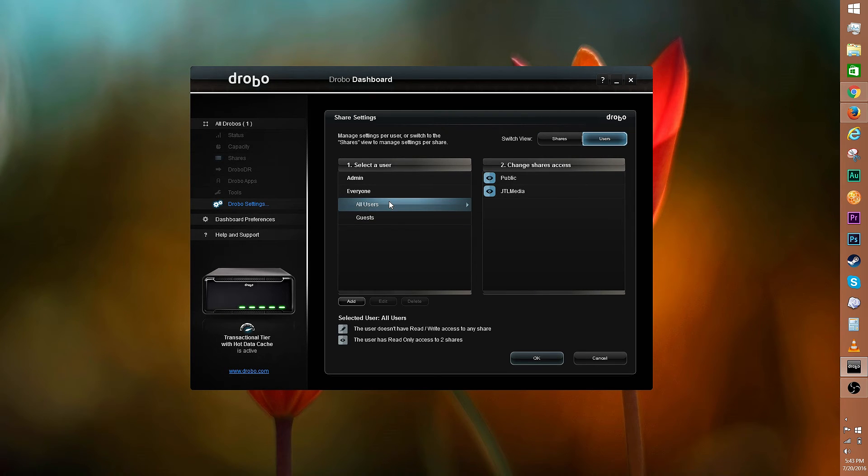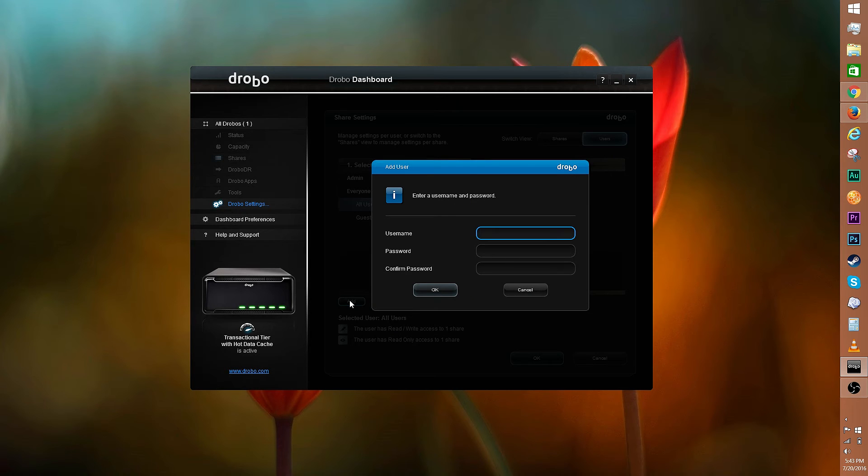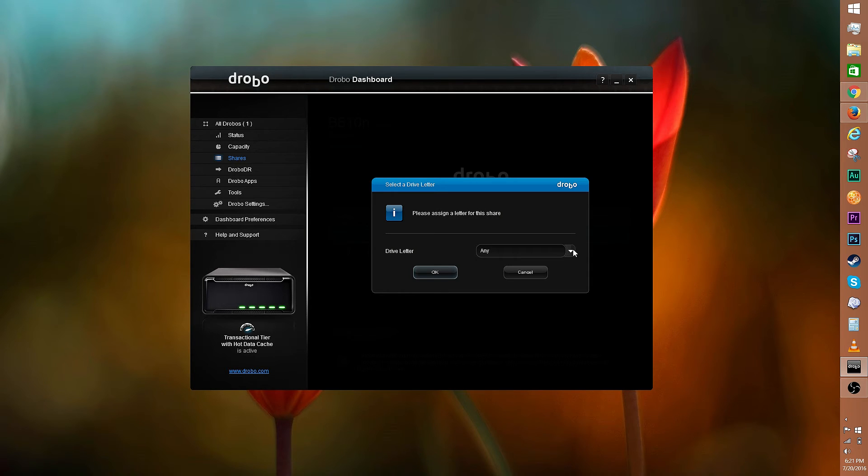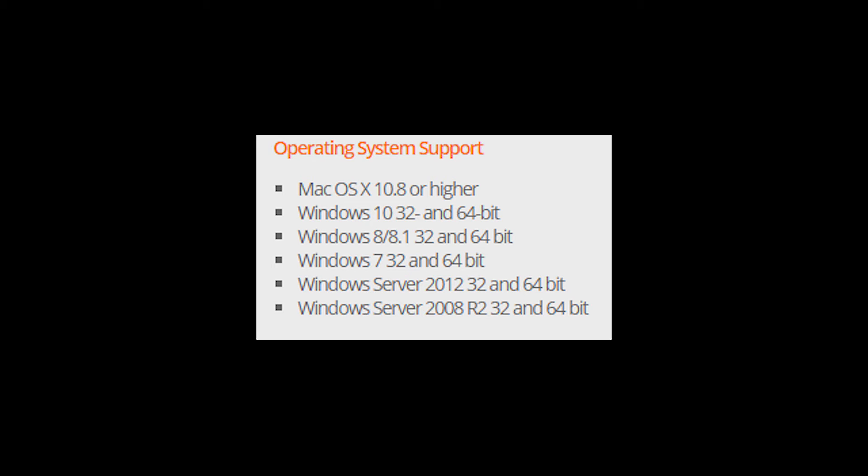You can select a user and change up the share access via the pencil and eyeball icons. Click add to add a user. Once you're done, click OK and you'll see the new share reflected here. The Drobo maintains performance even when multiple users are accessing files. You can share files with OS X, Windows, or Linux users.